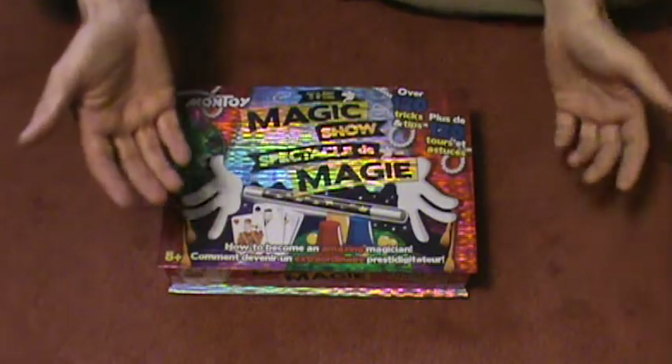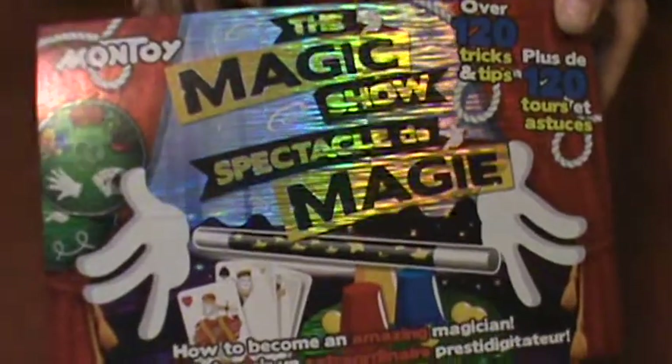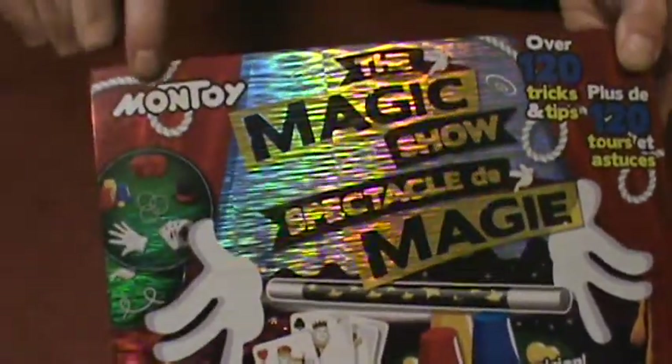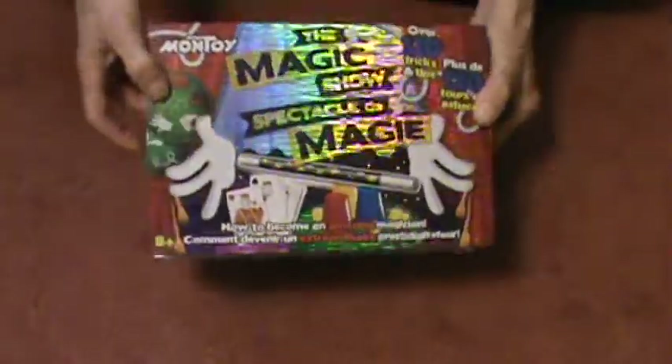Hey, it's time for another score from the Dollar Store. I haven't done one in a long time. I found this at Dollarama — it's the Magic Show Magic Kit from Montoy. I think these guys are out of business. It's just a typical magic kit that you would find at a dollar store. I think they spent more money on the box than they actually did the tricks. The box is kind of cool.